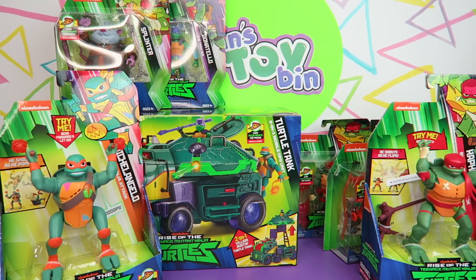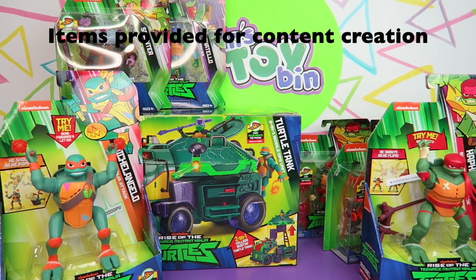Hi everyone, it's Jon. And Finn. Look at this turtle haul that we have. We have a lot of turtles here. We have to thank Playmates Toys for sending us a huge haul of Rise of the Teenage Mutant Ninja Turtle toys for free for review purposes.